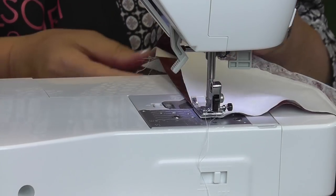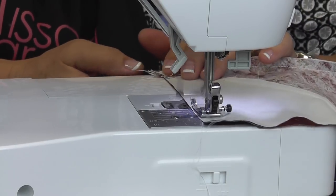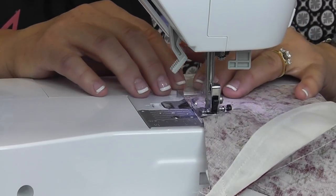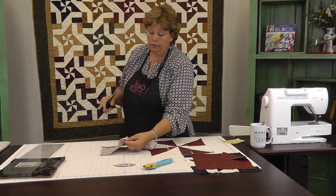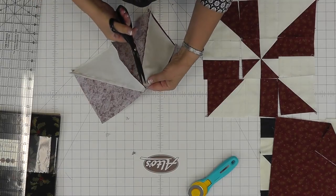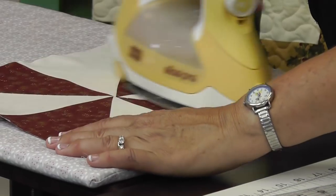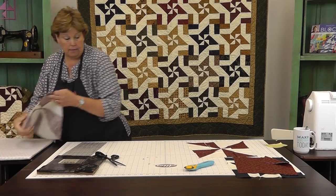We put those right sides together and sew a quarter of an inch all the way down. Now all these little dog ears popping up — you can trim those off before you sew to reduce your bulk a little bit. Then you open this up and you'll have a perfect little pinwheel. We're going to press that so it lays nice and flat, and here's our pinwheel.